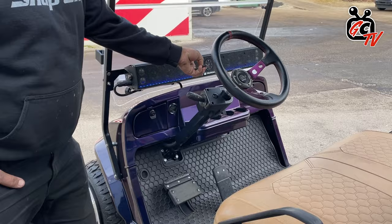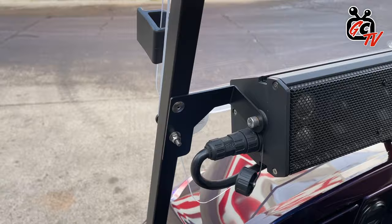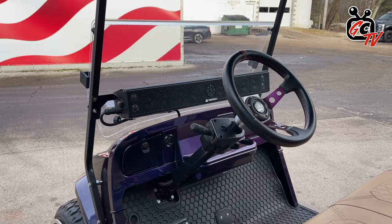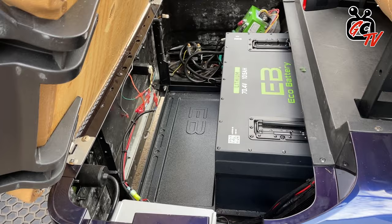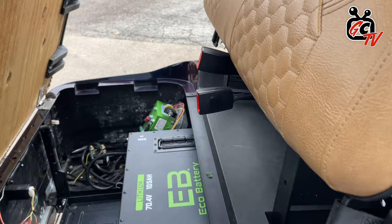Yeah, so this is something you guys have put together — this whole bracket system for a front-end piece. I want the struts there to make it stay on nice and tight. You get the music in your face like you want. Let's lift up underneath and see what you've got inside. I went with the 70-volt Eco — it's the 105 amp hours. Great battery. Plenty of power. I got that in with the Navitas as well.